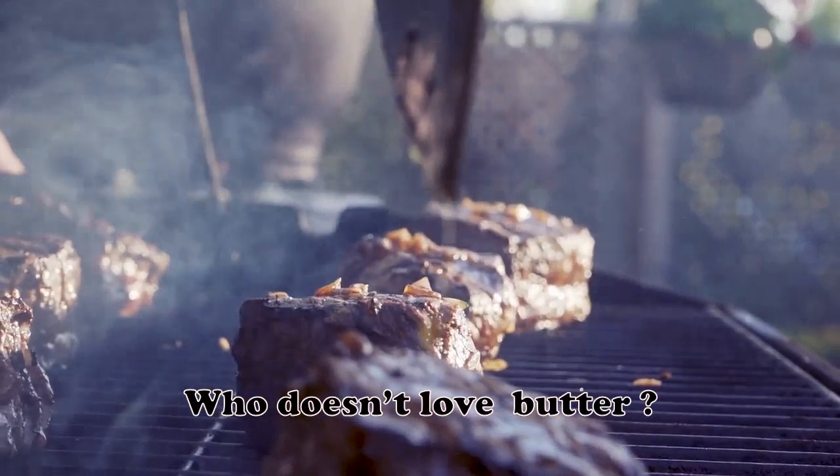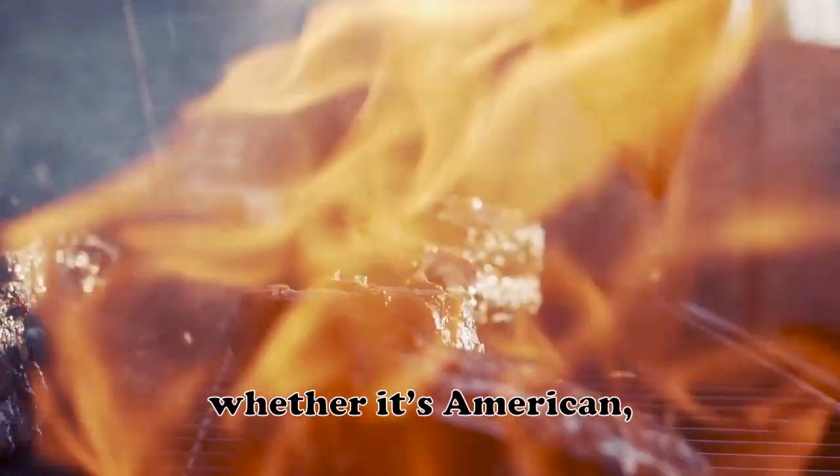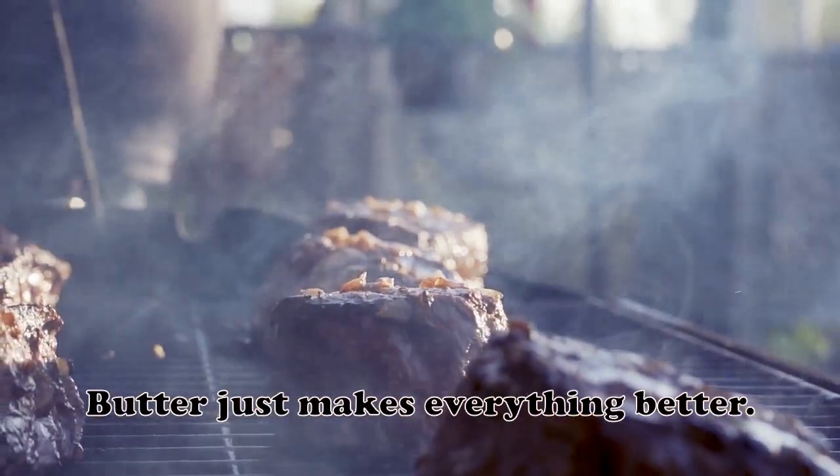Who doesn't love butter? We love all types of butter, whether it's American, Irish, salted or unsalted. Butter just makes everything better.